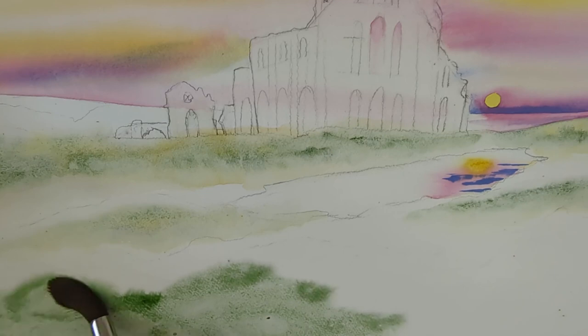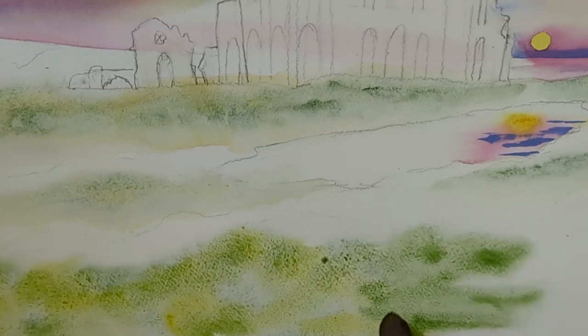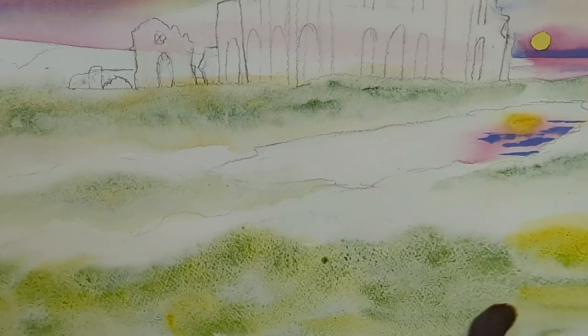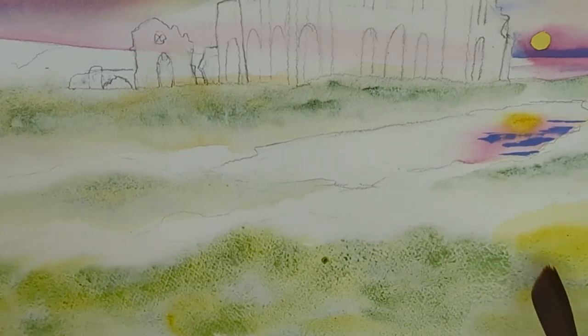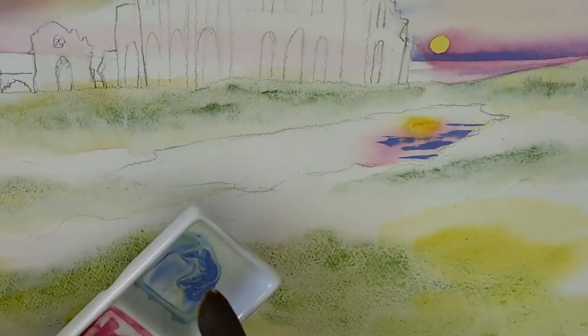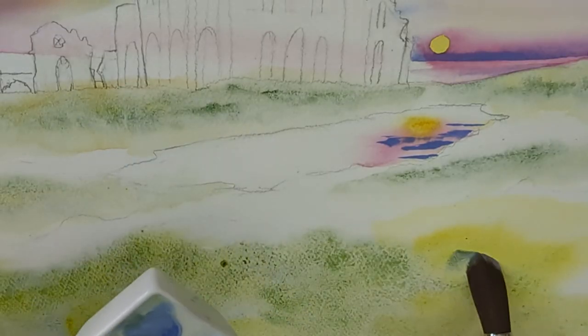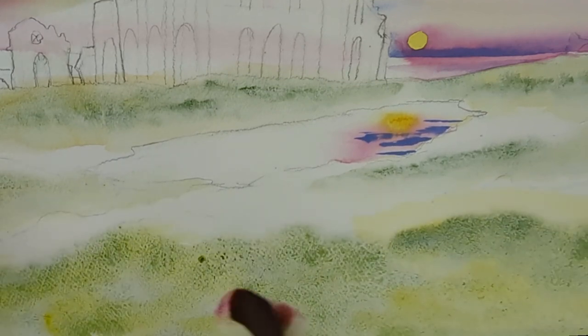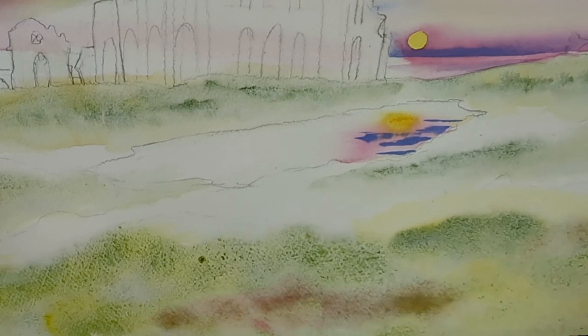I'll pop some yellow in just to give it a bit of interest — it's going to be absolutely fine. This area is not as light as you may originally assume simply because everything in a sunset is dark compared to the sun itself and the light areas of the sky. Don't be afraid to just chuck colors on. Of course that's way too bright, so what do we do? I'm going to get some of this lavender color and just drop it on top — or you can use pink — and we start to neutralize any areas that are a bit too bright and get that really natural look.